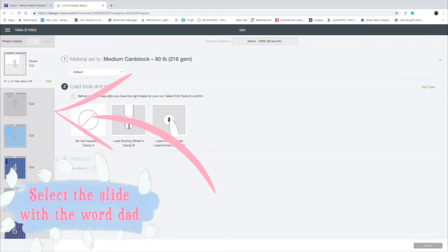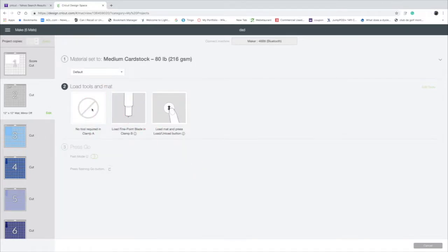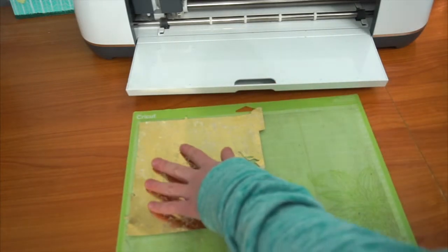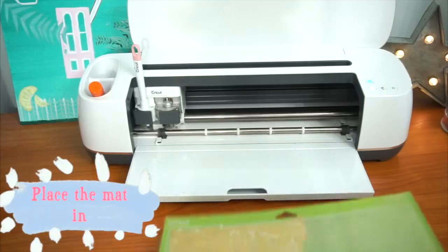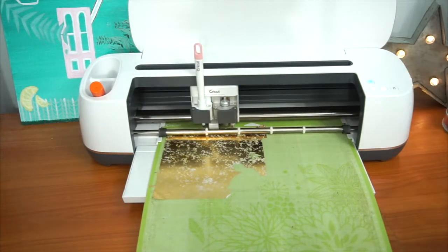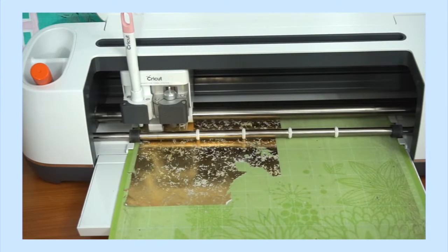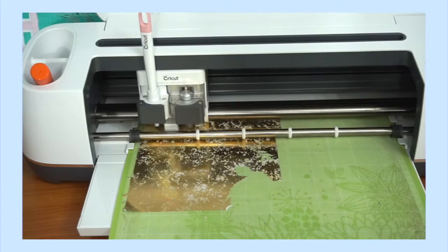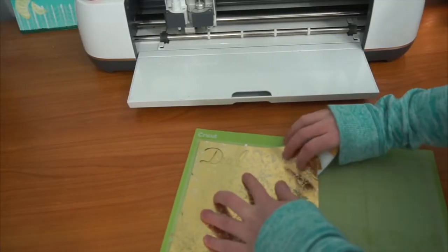Then go to the slide with the word Dad. Place the paper down. Use a scraper to secure the paper. Place the mat in. After it's done cutting, unload the mat. Use the scraper to pick up the pieces.